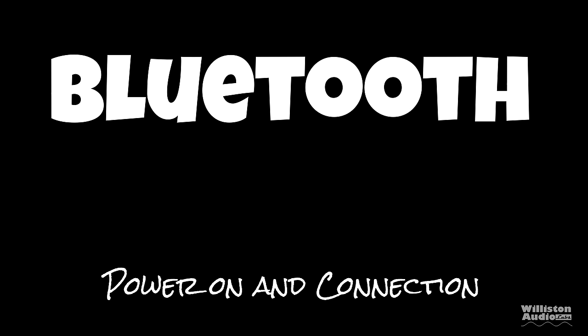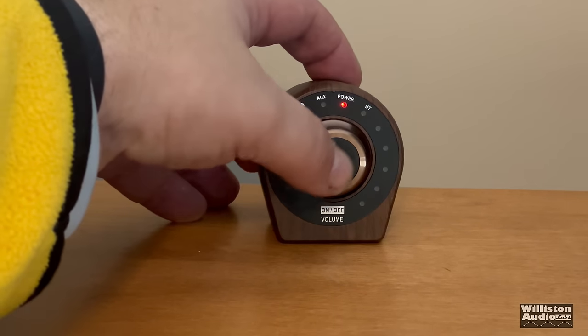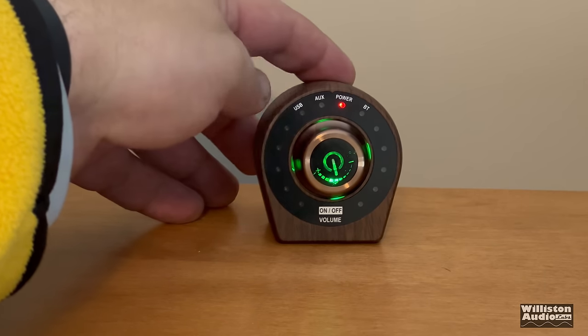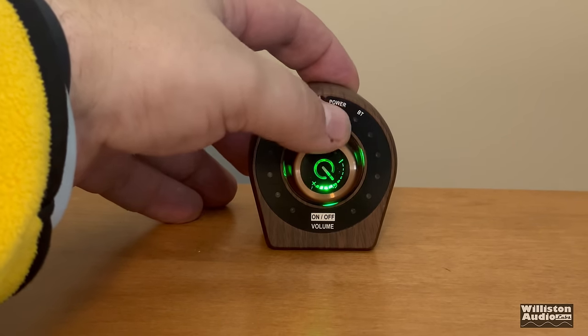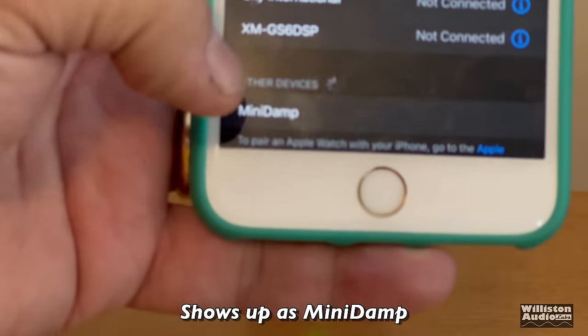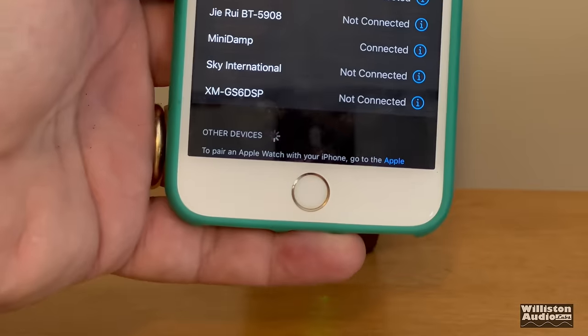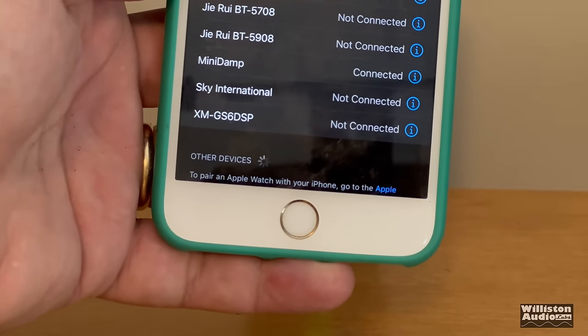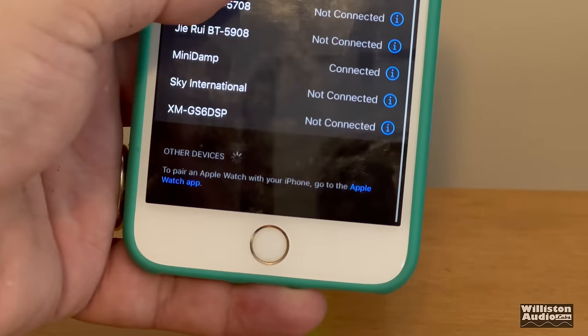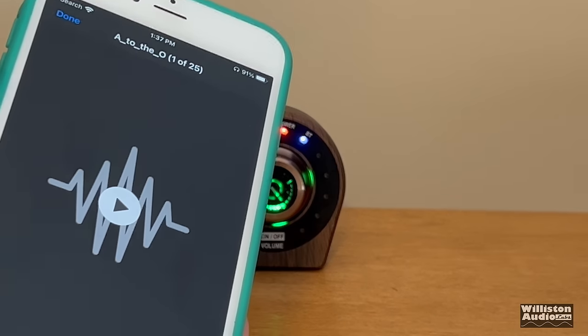I'm using the 24V 10A supply. First up, let's try the Bluetooth: push the center knob to power on, you see a green light in the center and a blue light blinking for Bluetooth. On the cell phone, it shows up as 'Mini D Amp.' Touch it on your phone to connect, and it connected pretty much instantly. Let's check it out with some music.